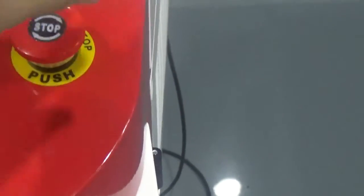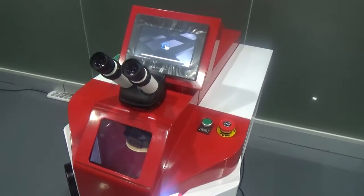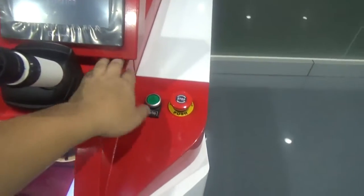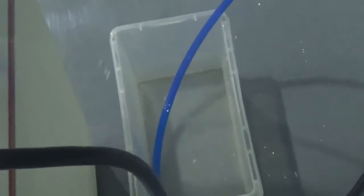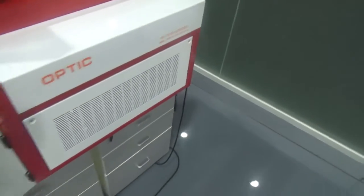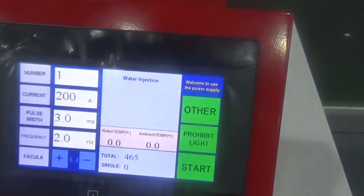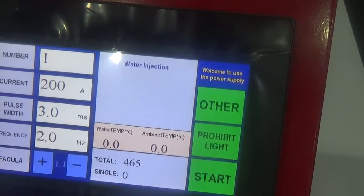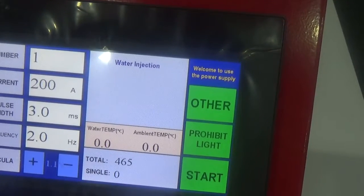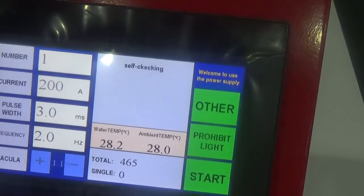First, press the button. The machine works. Then press the water pump button. The water began to inject. When it's finished, you can see from the panel.